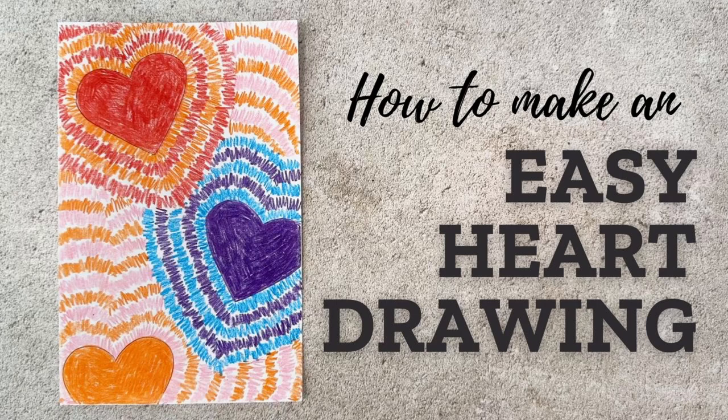Here's an easy heart drawing that anyone can make. It may look kind of fancy but it's really just a bunch of squiggly lines going around some hearts over and over again. Follow along with me and I'll show you how easy it is to do.